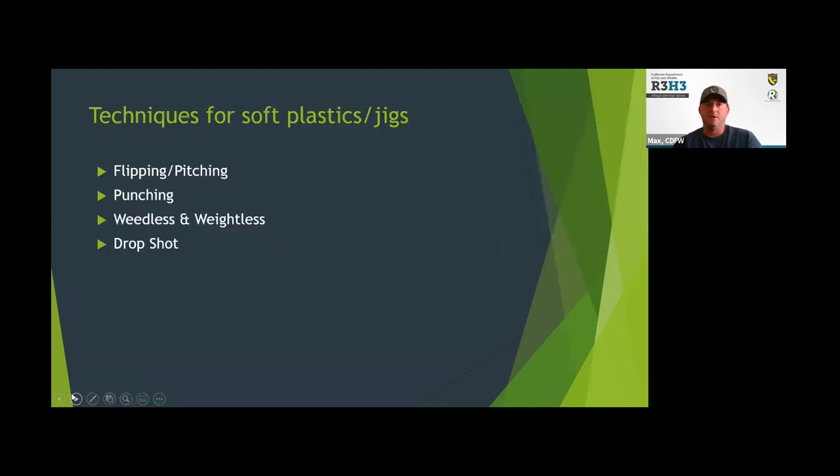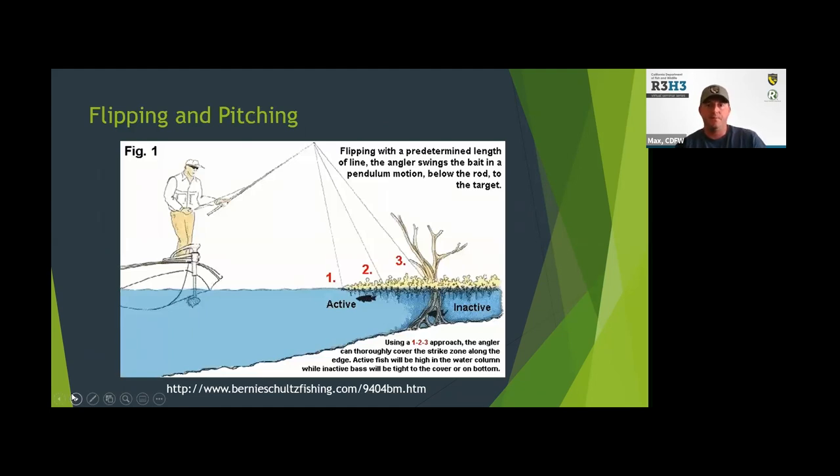We'll go into a couple techniques for fishing soft plastics and jigs: flipping and pitching, punching, fishing weedless and weightless, and drop shotting. Flipping and pitching are techniques for doing kind of pinpoint accurate casting. When you're trying to pick apart a piece of cover and want to put your lure at a specific hole in that cover where you think the fish is sitting, it's a technique where you can pendulum and swing your presentation out to hit the exact spot. Not a technique where you're going to cast very far, but when you're in close and really want to pick apart cover, it can be real effective.